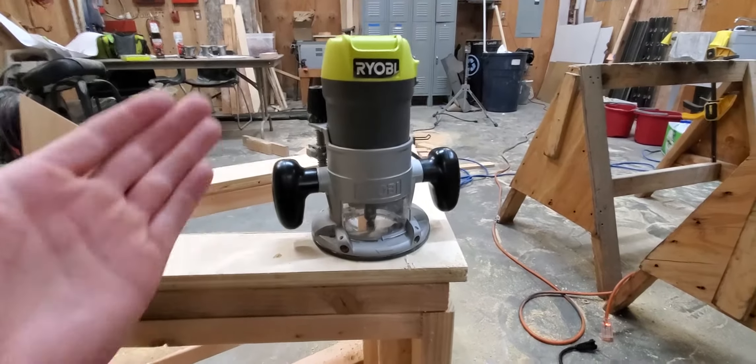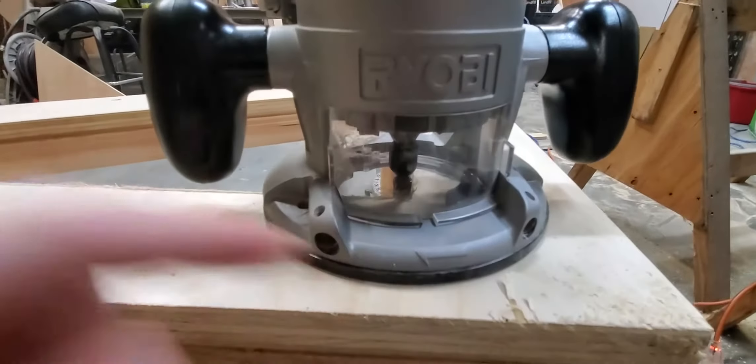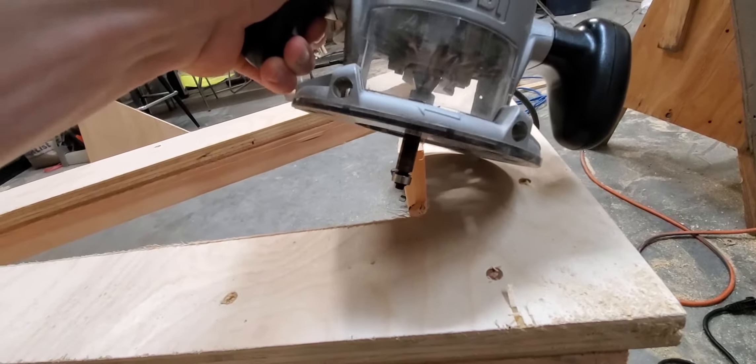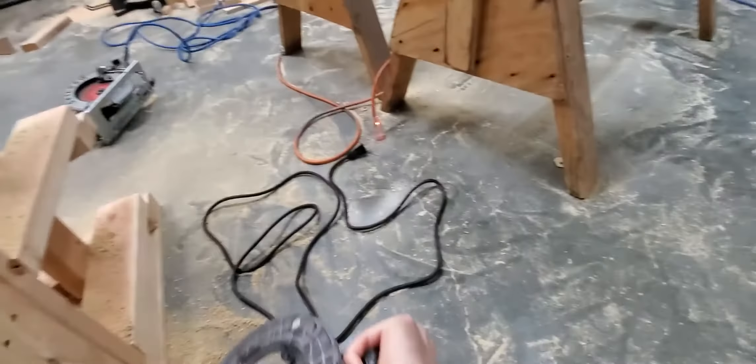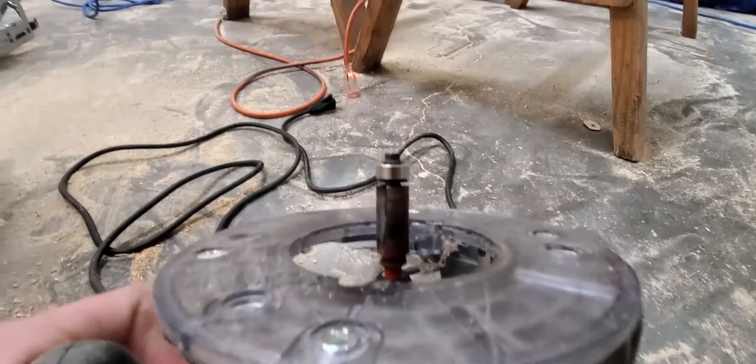So this is a router. It's got a flat surface and on the bottom there's a bit that sticks straight out. I'm going to turn it over so you can see it better in the light. That bit can be changed into a whole bunch of different things, but what I have right now is a flush mount bit.